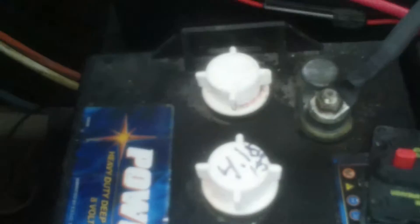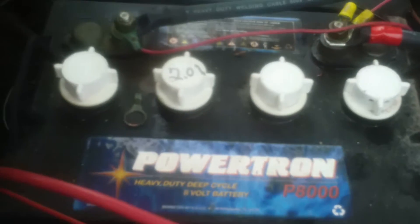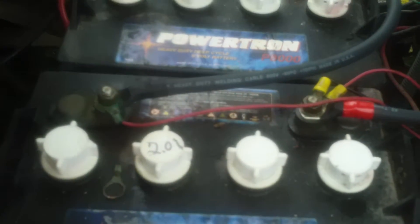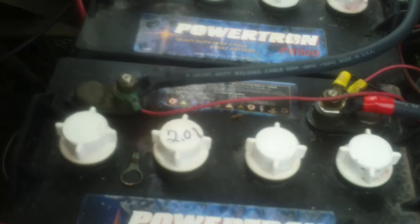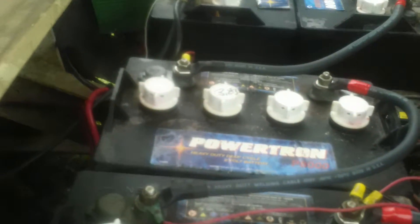Some of these batteries were really bad. This first one had only 4.15 volts, the second 6.13, the third 2.01, the fourth 3.83, the fifth 6.79, and the one on the negative end had 8.05 volts. That's the only one that really has 8 volts.